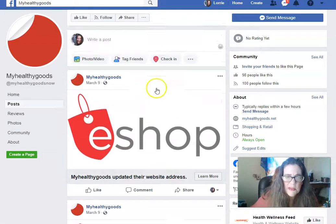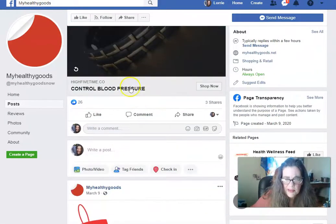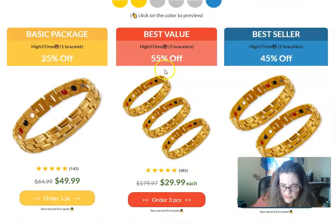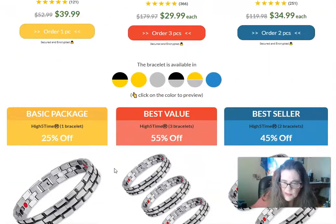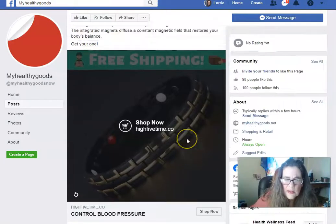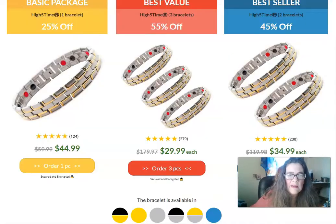This shop, 'My Healthy Goods,' does a good job showing the bands, but you have to buy three and they don't tell you what they are — they don't specify the materials. So they're probably just cheap knockoffs.